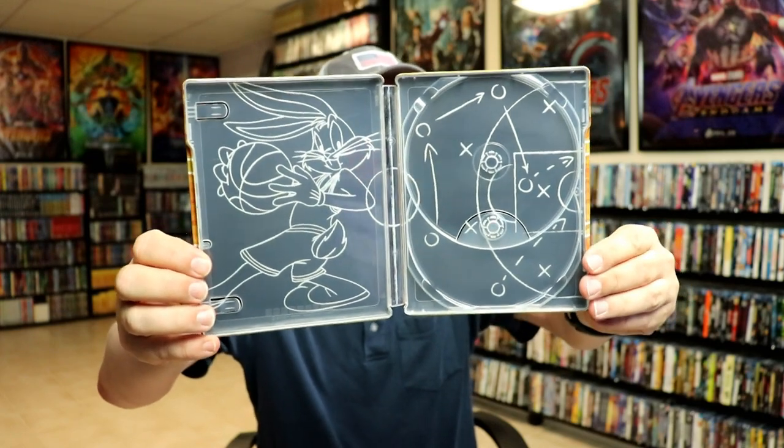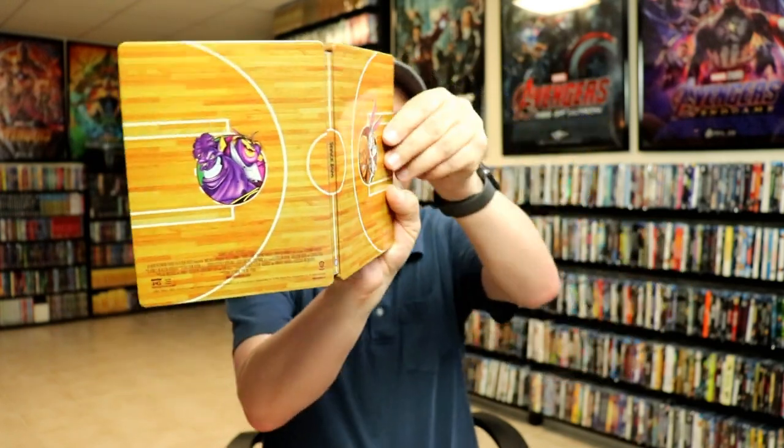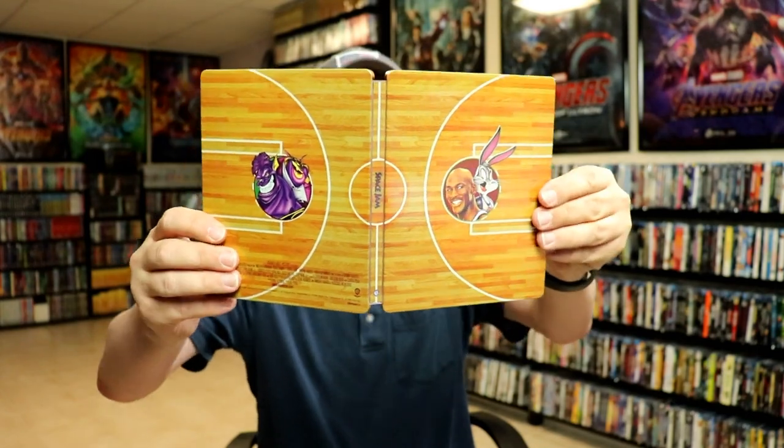And we do have some pretty ugly looking artwork on the inside. I mean, I guess it's okay, but man, that steelbook right here looks pretty terrible.